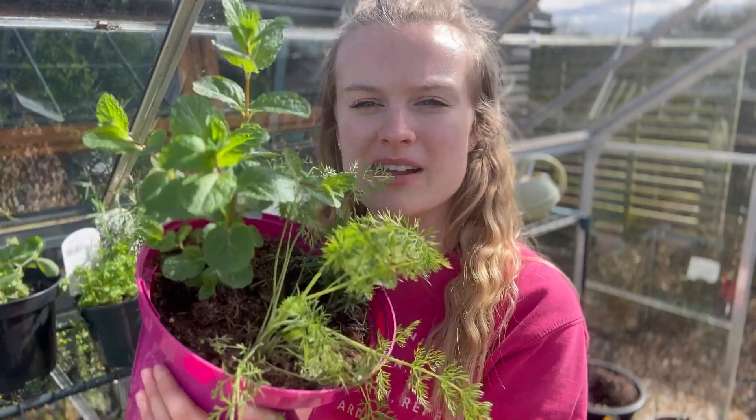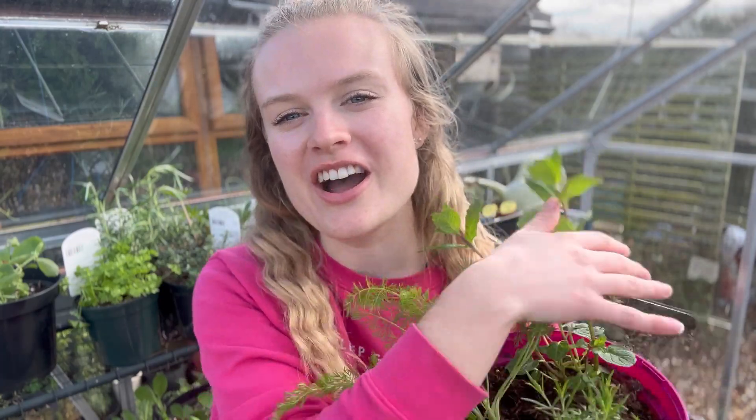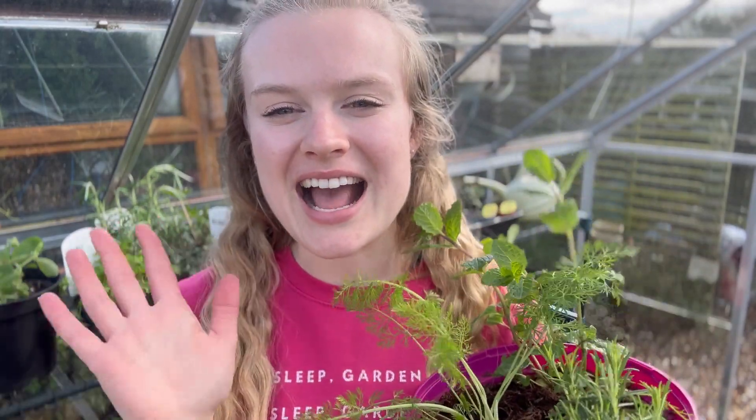I've got a small pot of herbs here but today I'm going to be showing you how to create a herb garden. Herbs are an absolute must-have for your garden — not only do they look green and luscious, they smell amazing and they taste delicious on your food.